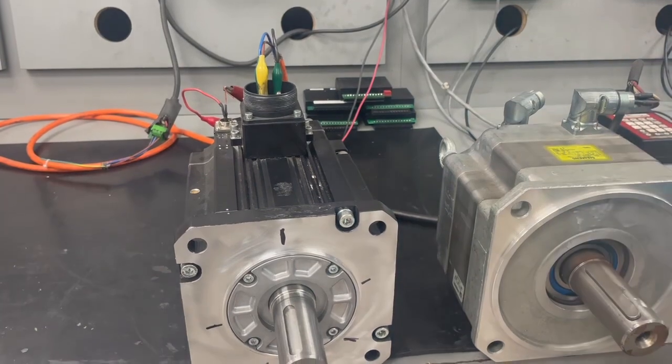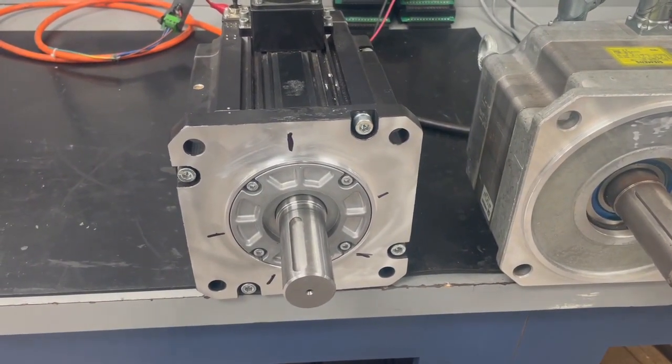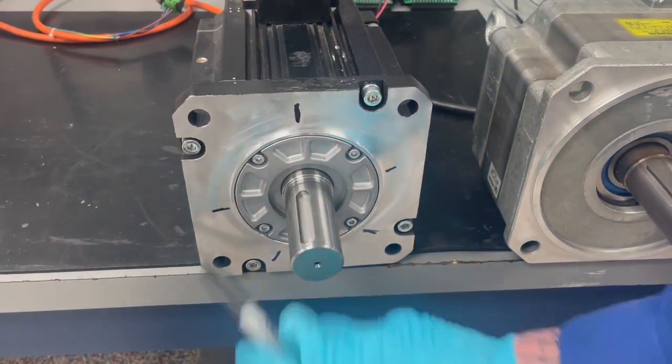As you can see, we have determined that this is a 10-pole motor because we have 5 angles of resistance in equal distance as we measure the motor.